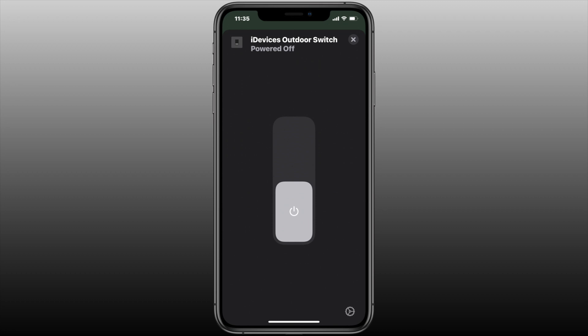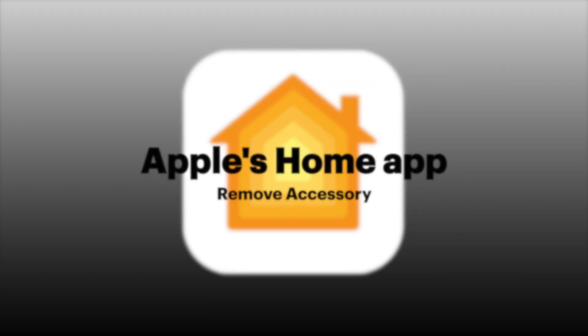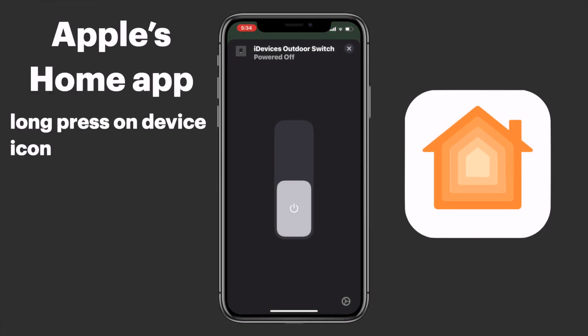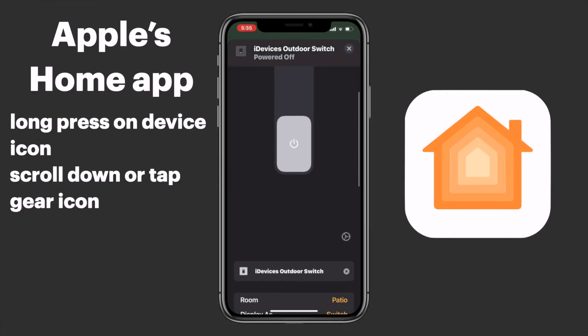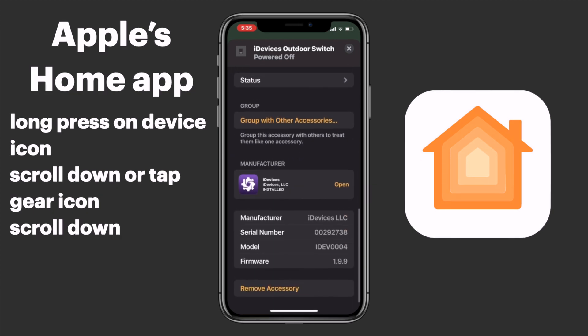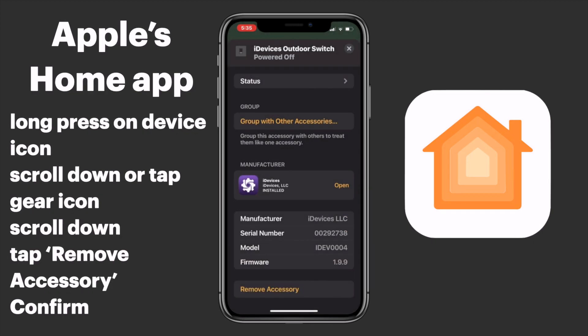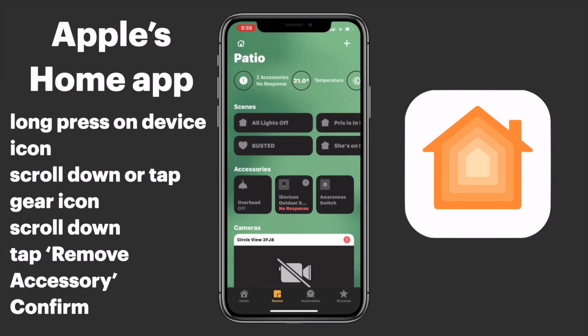First, we want to remove it from our HomeKit setup, and we'll look at that in Apple's Home app. We'll long press on the device icon and go into the settings. We'll scroll all the way down or tap the gear icon, then select Remove Accessory. Once we've confirmed that, it's removed from HomeKit.